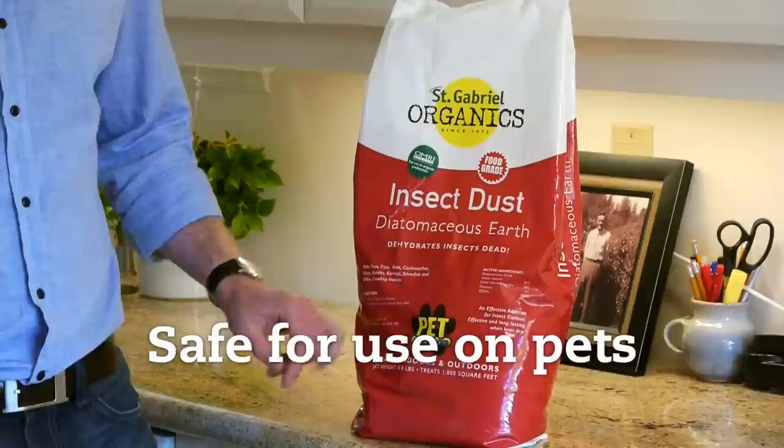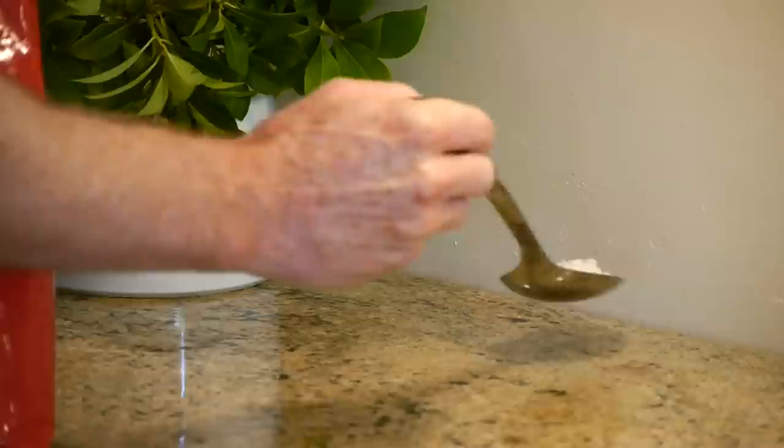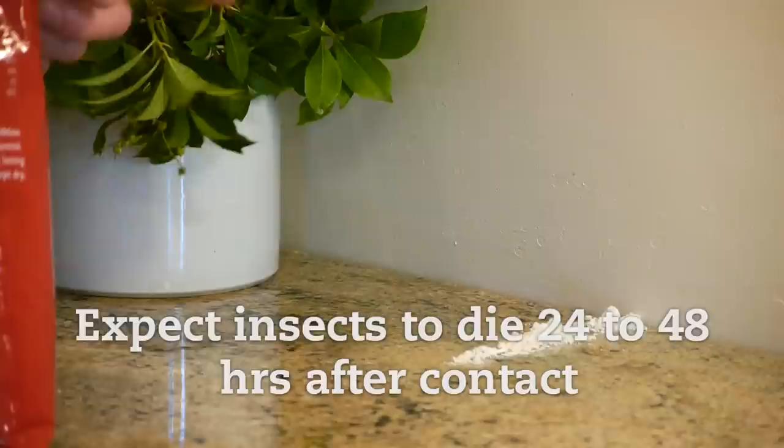The size of the bag is 4.4 pounds and it should treat a house around 1800 square feet. The key to using Diatomaceous Earth effectively is putting it in places where you've seen the bugs. If you have problems with ants in the kitchen, intercept them with a thin line of Diatomaceous Earth on the counter and they'll crawl across that and scratch their bodies.